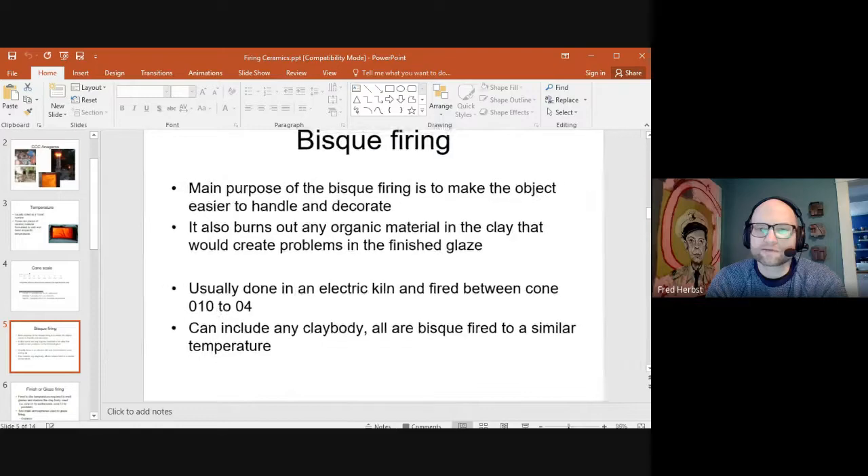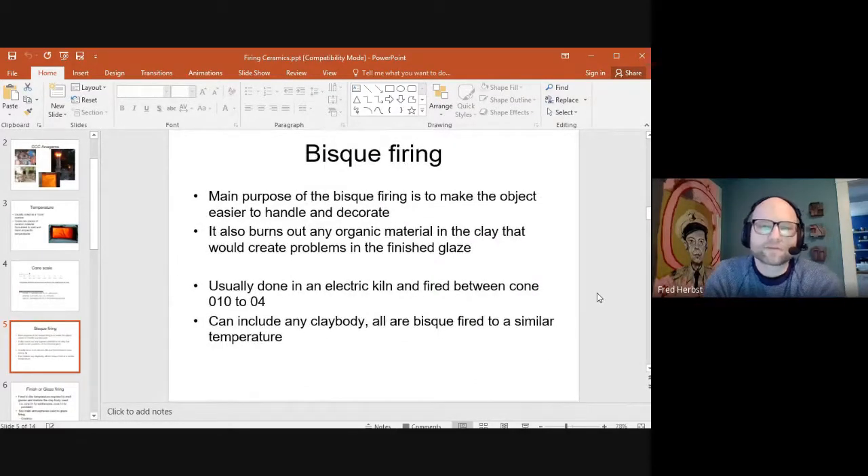Bisque firing is our first firing. The purpose is to make pieces easier to handle and decorate. It also burns out any organic material — like carbon in the clay — that might cause problems like bubbles in the glaze. Bisque firings are almost always done in electric kilns and fired between cone 010 and 04. Electric kilns are very easy to control temperature-wise. Ours are computer controlled, heating at a very specific rate and able to hold at temperatures, which makes it really nice.